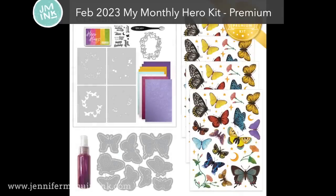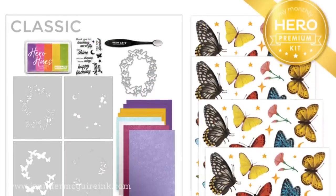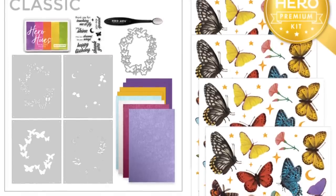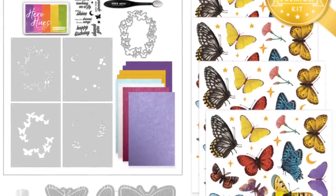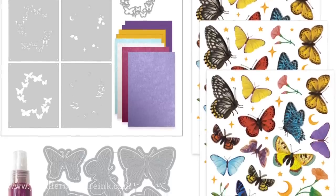This month they've started offering a premium kit, which includes everything in the classic kit plus four large rub-on sheets, a large die set, and more. You can subscribe or buy individually, but they sell out quickly and products aren't available separately. By the way, if you're already a Hero Arts kit subscriber, this February you get the premium kit for the cost of the classic — no extra charge, just this month only.